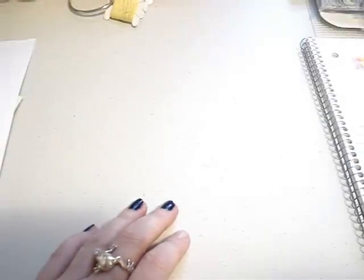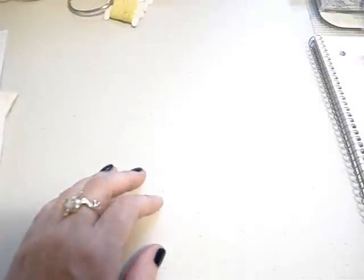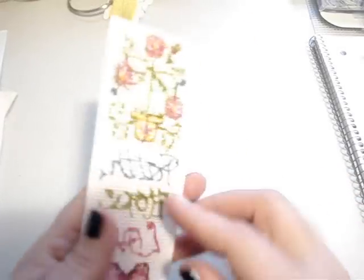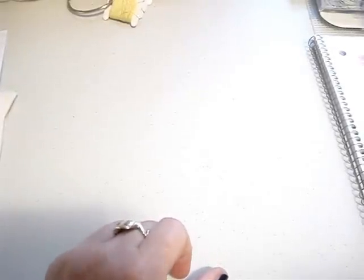Then the next one I did was the Faith Hope Love bookmark — that is a finish! It's from the Stony Creek X Marks the Spot book number 451. I won a $25 gift card from Nordly in one of her giveaways and bought that book and some plastic canvas with it. This is the completed bookmark — I put my initials on the bottom. It turned out really cute. I'm going to put a piece of felt on the back using E6000 or do a whip stitch around the edge. That was on the 20th — a finish!